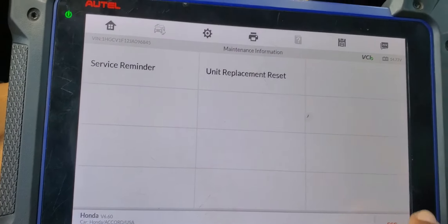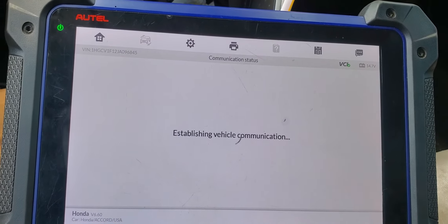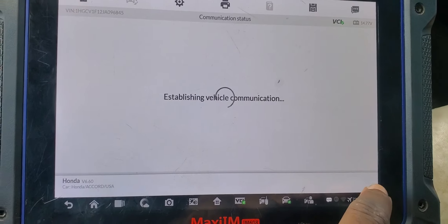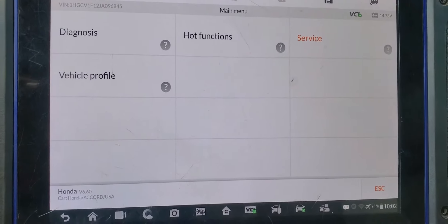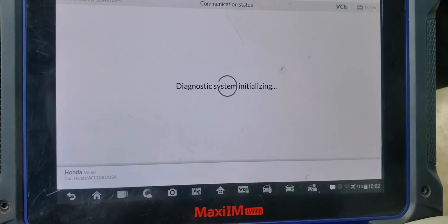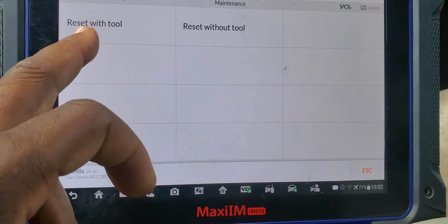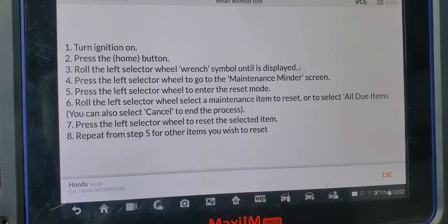For the other method — if you are a technician with a diagnostic tool — after you log into the car, go to Service, then Maintenance. You'll see 'Reset with tool' or 'Reset without tool.' Reset without tool will walk you through the same steps I just demonstrated.